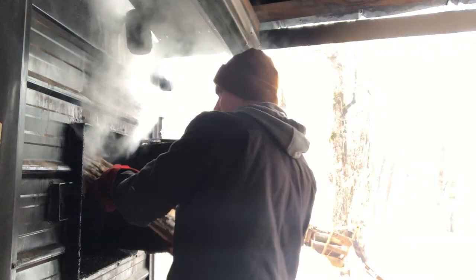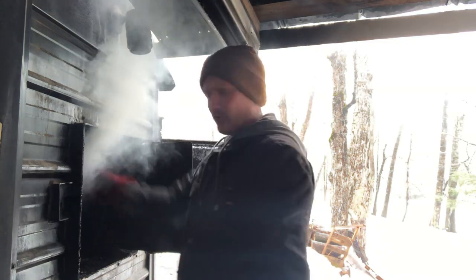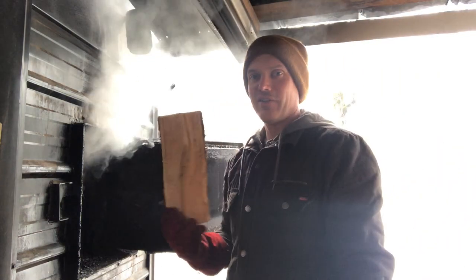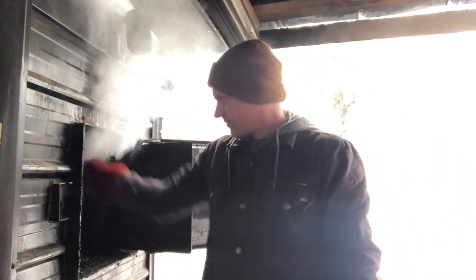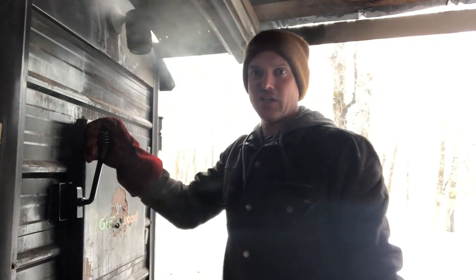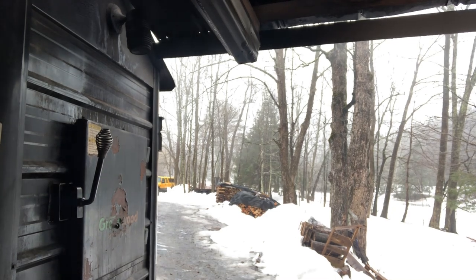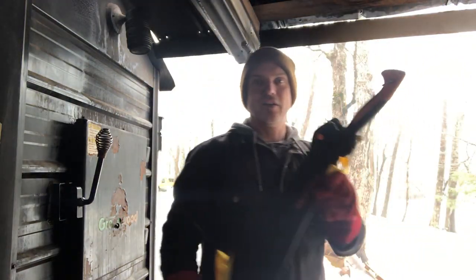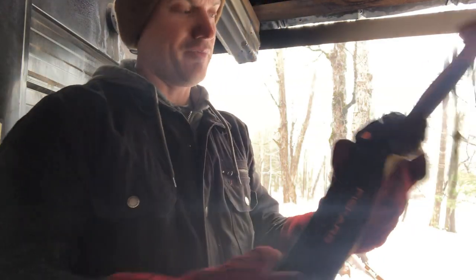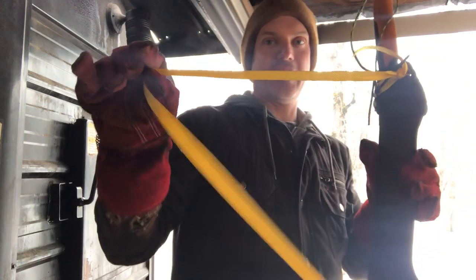But Fiskars has a lifetime warranty on their stuff. All right, let me show you what I got. I got a Fiskars brush axe, and I've modified the sheath a little bit to make it a little easier to carry.